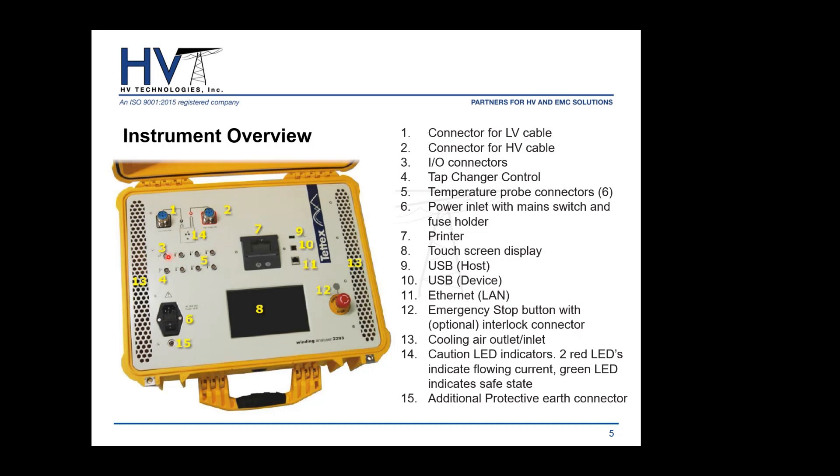Underneath, we have six temperature probe channels internally, one I/O for your tap changer, and one reserved for a temperature probe extension — allowing up to 30 temperature sensors total. There's also the main power cable input with power switch, the seven-inch touchscreen interface, the emergency stop button which completely de-energizes the unit, an integrated printer above the touchscreen, USB ports for importing and exporting, and an Ethernet port for connecting to a computer or laptop.